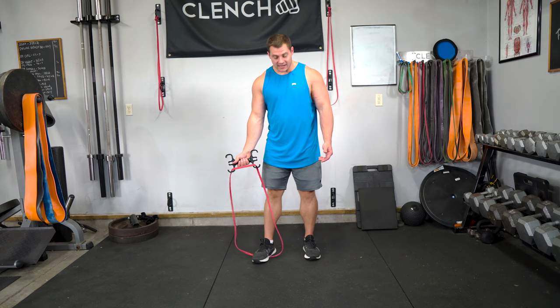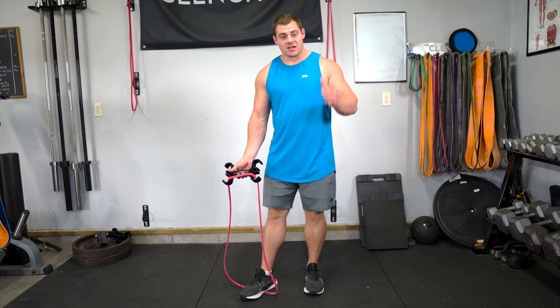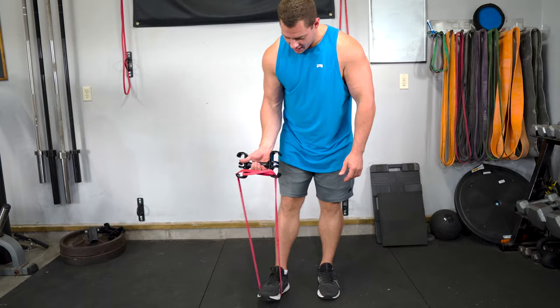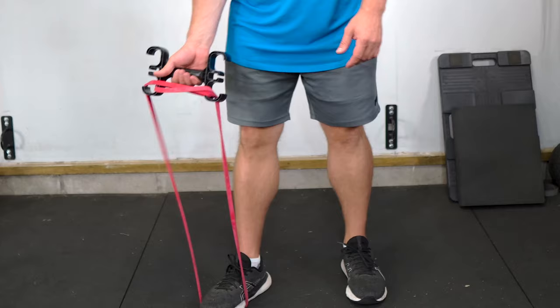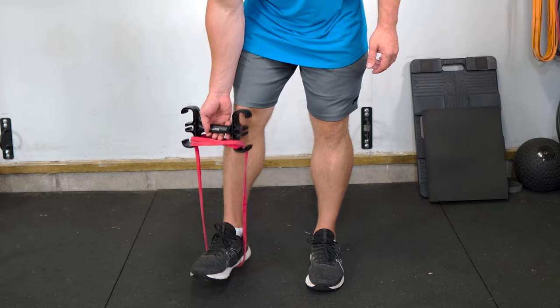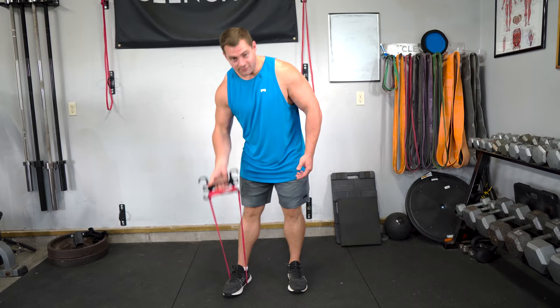The band can get slack in it, which is a big common question. When the band gets slack, it might fall out. With something like a bicep curl, we don't want slack in the band — you want to have tension on the band during your entire exercise. This handle is designed to take up slack. All you need to do is loop the band around an additional time, and you could even go a third time around on the outer hook. Now you have tension on your band and can do bicep curls without it falling off.